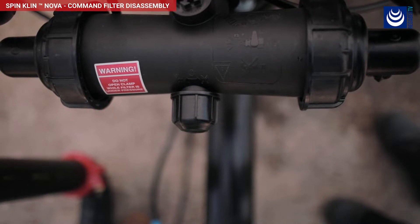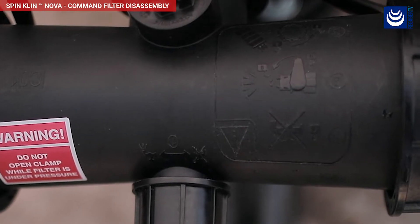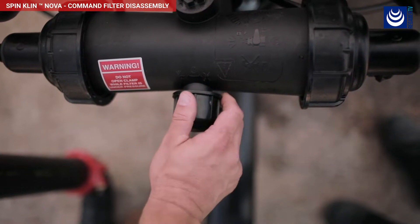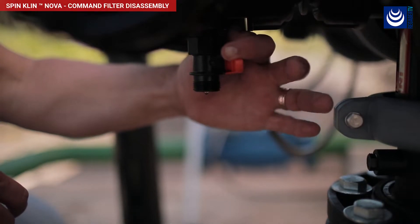Examine the drawing on top of the command filter to familiarize yourself with the required steps to open the filter. Close the valve located on top of the command filter. Open the drain valve to release pressure from the command filter.